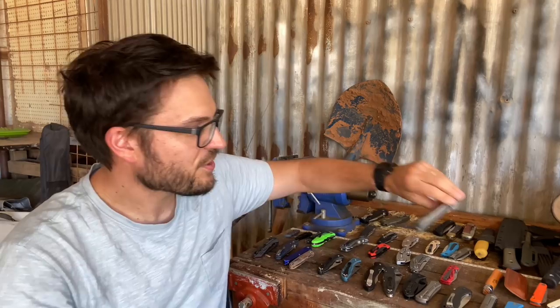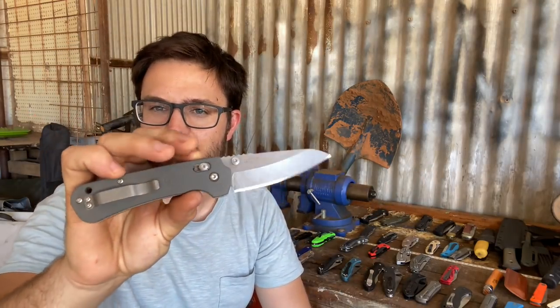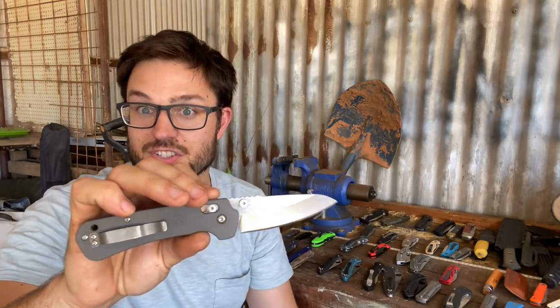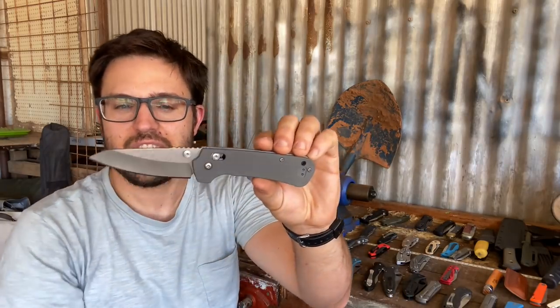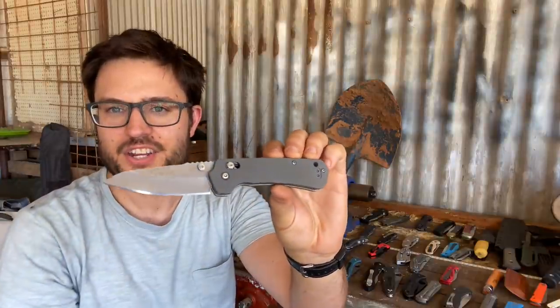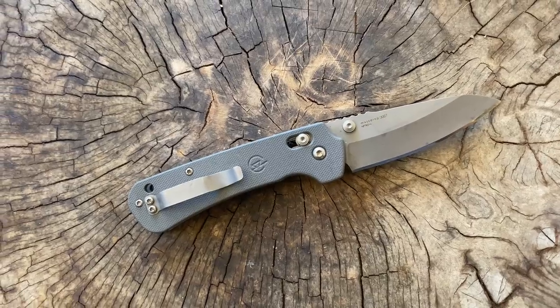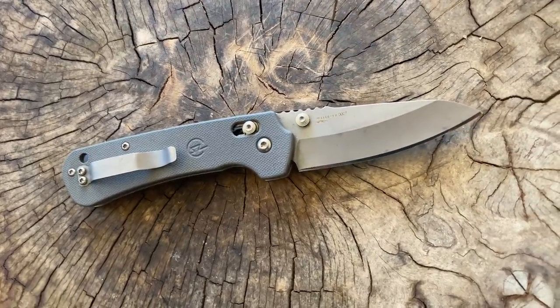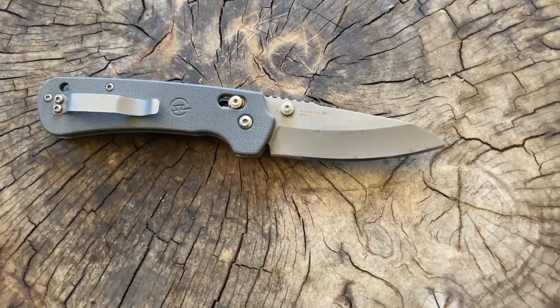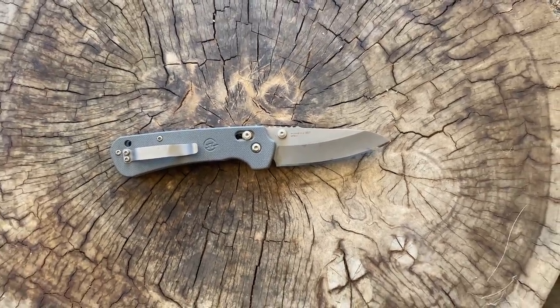The Massdrop Perpetua — this is the first version. It's got an Axis style lock and it's in Nitro V steel. It's got a really great hollow ground blade and I've put a nice high shiny edge on it. Cuts really really well. I think they even improved it by adding cutouts for your fingers. It's a little bit blocky but a really nice knife nonetheless. Nitro V is a really good basic stainless steel.